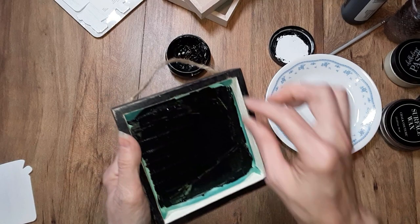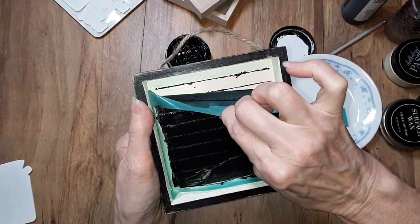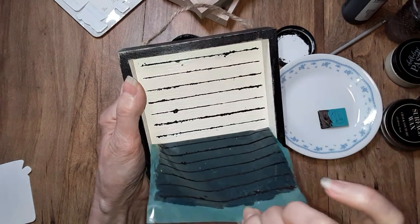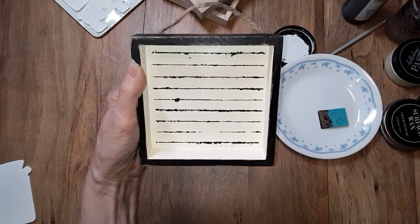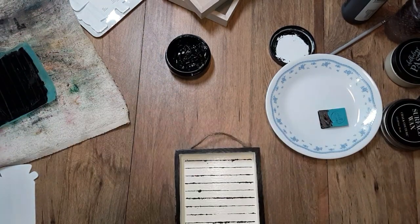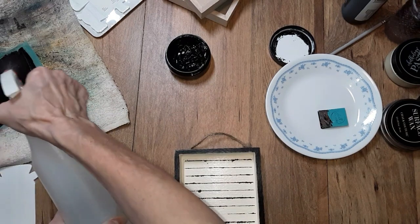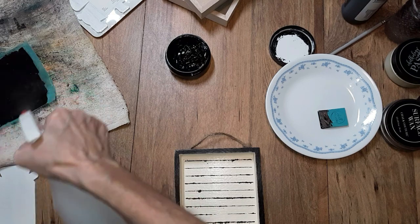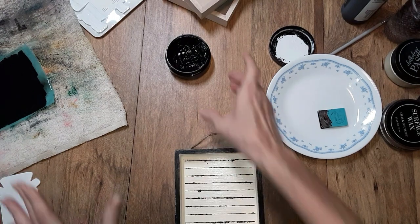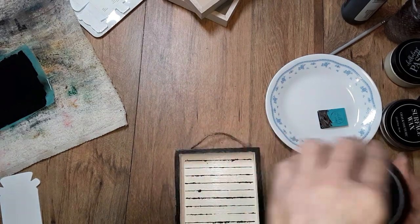Now that I have that on there and I've wiped off the excess, it's time for the peel and reveal. You just slowly lift up — that way if you've missed a spot, you can just lay it back down and touch it up. I think it looks pretty good. I like that. Now as soon as you're done, you should take it to the sink and wash it with either a magic eraser or a board eraser on the non-sticky side with just water. Make sure that you don't have your paste drying in there.